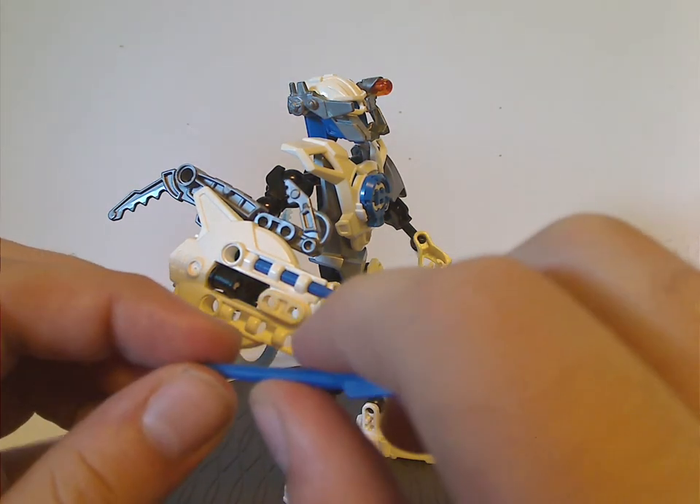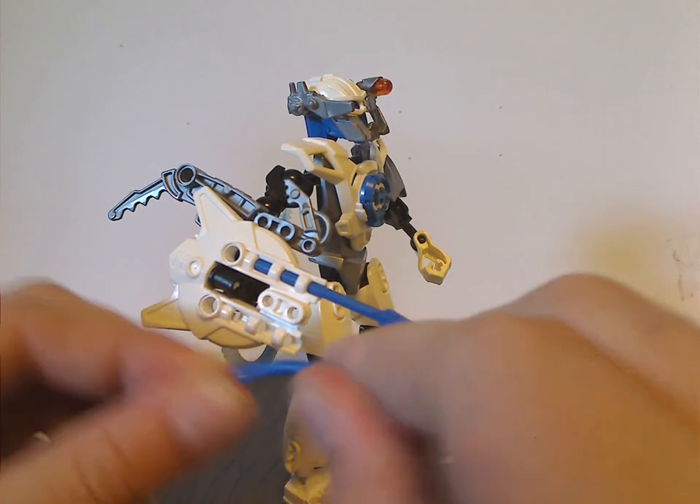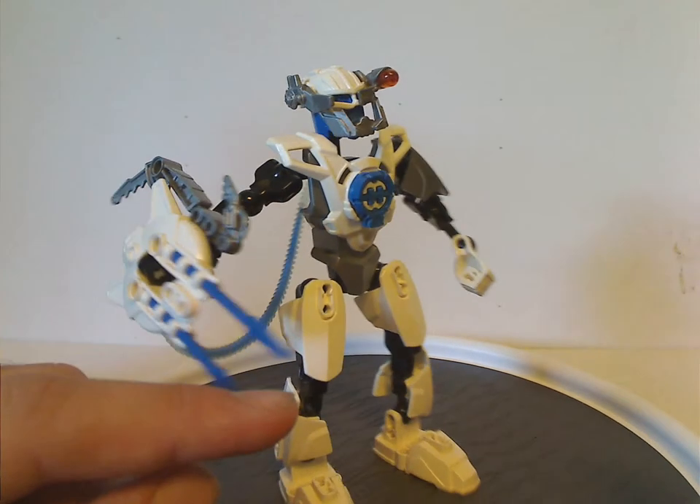But instead of being solid plastic, they're actually soft bendy rubber. They were using them probably for safety reasons, though I'm not sure they were used outside of Hero Factory — comment below if you know.